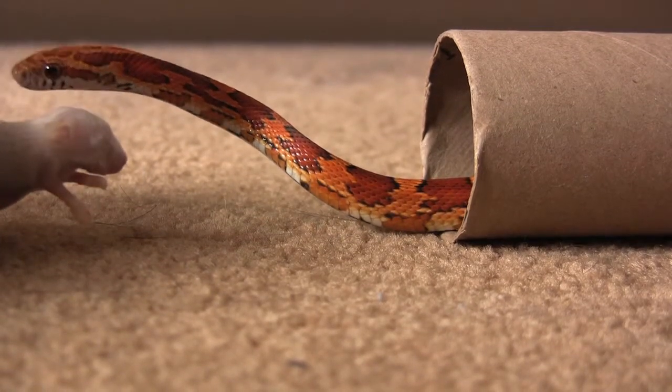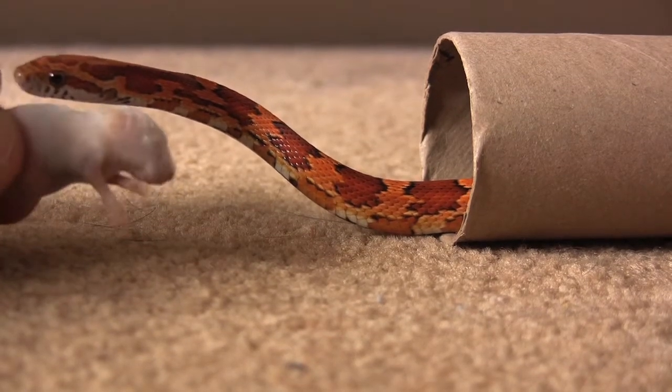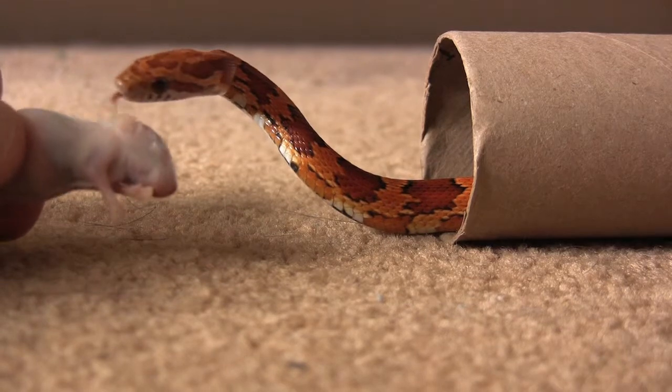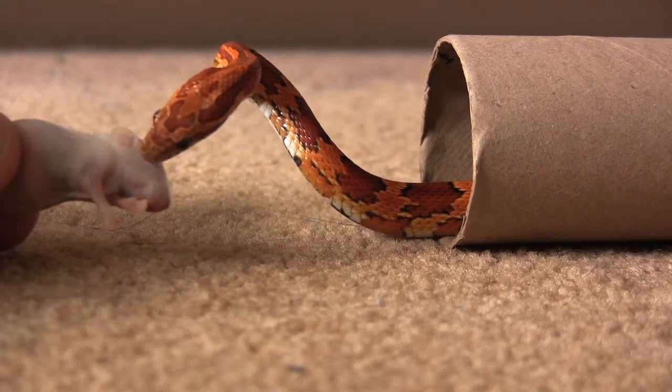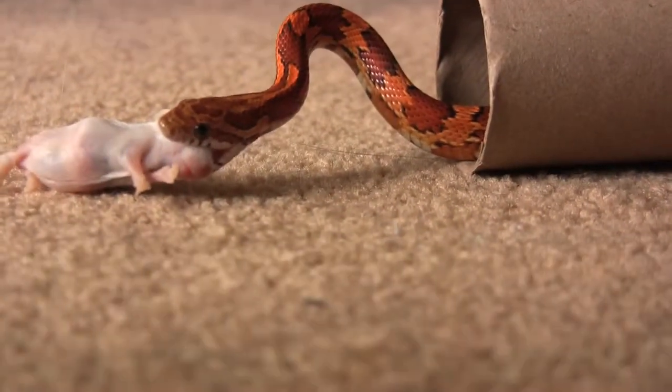He tends to want to go for the side of the body, but this time, as you'll see, he doesn't even do that. He just sniffs around a bit and then just walks up and gently bites the fuzzy.